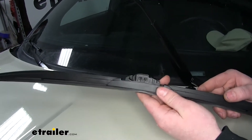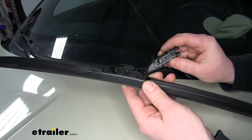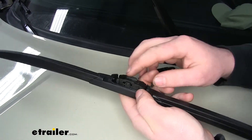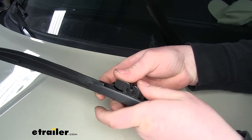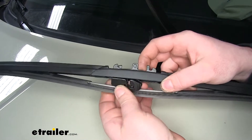This is how our new Clear Plus wiper blade is going to come. It's also going to come with a series of different adapters. We're going to need to use one of these adapters, so we have to remove this one. To do that, you can spin it upside down and use downward pressure with your thumbs to pop it off that rod. It just falls out of the bottom.